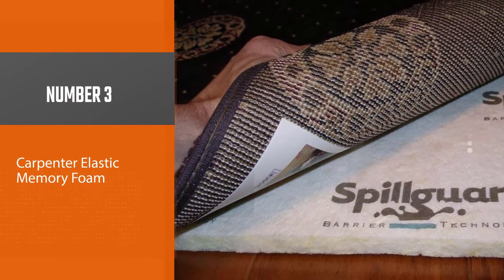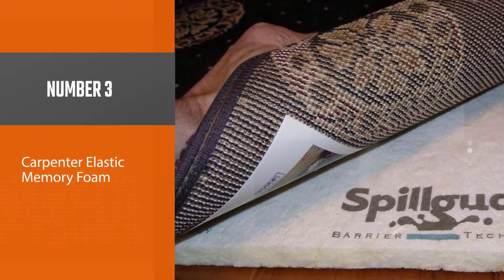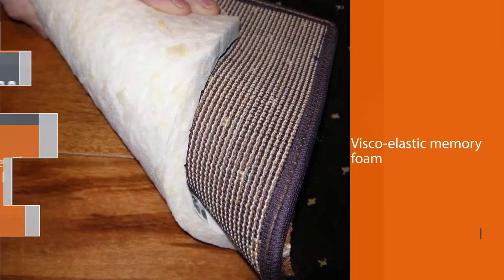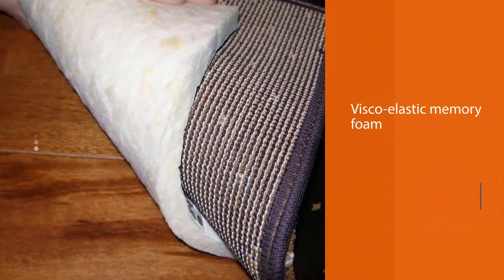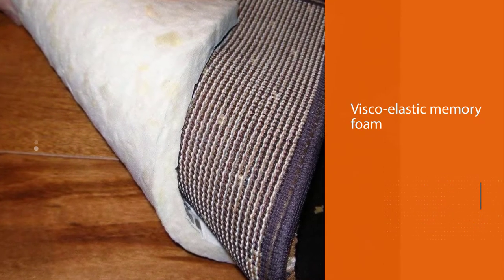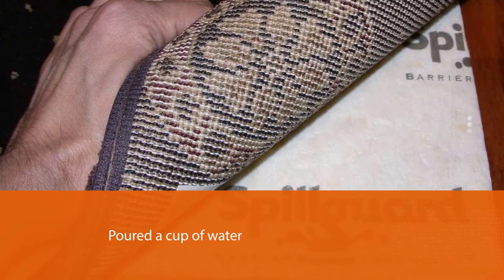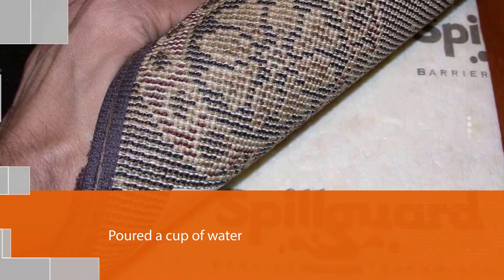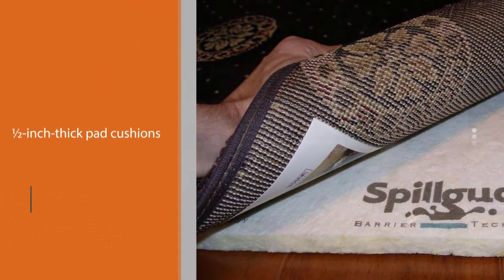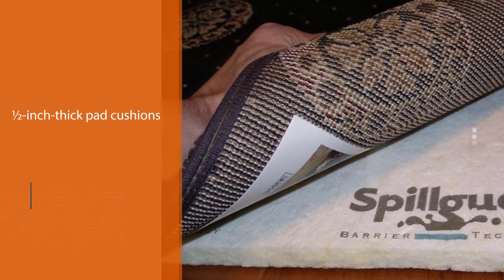Number three: Carpenter Visco Elastic Memory Foam. Made with visco-elastic memory foam, this rug pad uses spill guard moisture barrier technology to protect your floor from water damage. This protective layer prevents spilled drinks and other liquids from penetrating the memory foam. We poured a cup of water on it and let it sit, and the rug pad kept our floor completely dry.